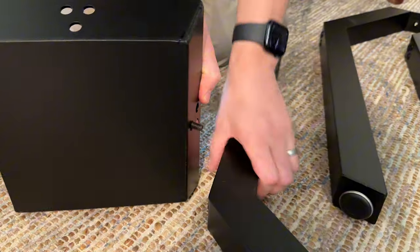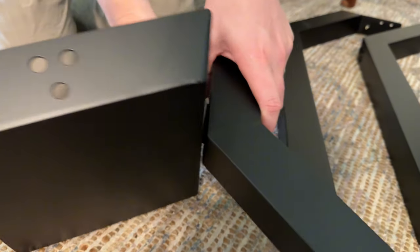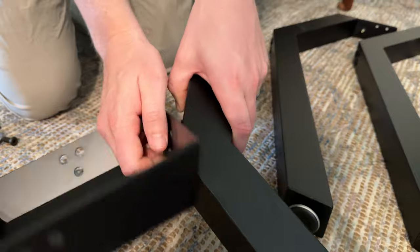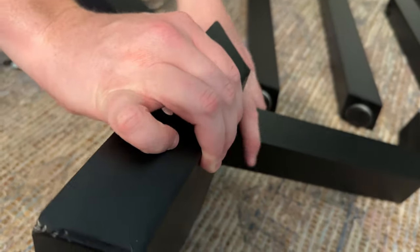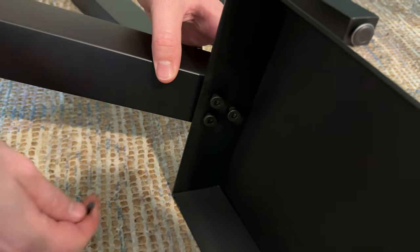This is the middle piece that you're going to screw onto each leg. Each leg has three threaded holes — you're going to put the screw through each one of those and tighten it down finger tight. Then after you get it finger tight, you're going to use the tool to tighten them all the way.